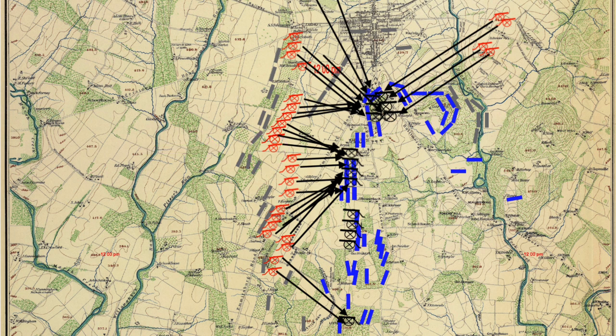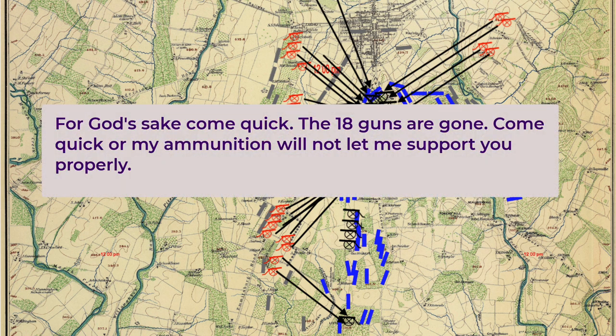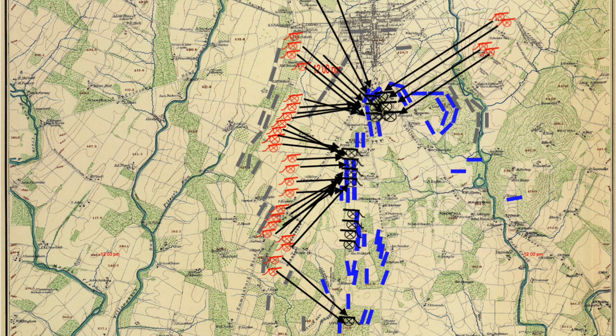In the meantime, Union fire had dropped off further. Earl Hess described Alexander's perspective: it appeared as if the fire around the angle was quickly decreasing, and fire along other parts of the Union line seemed to be decreasing as well—an unexpected turn of events. Alexander wrote a second note to Pickett: "For God's sake, come quick. The 18 guns are gone. Come quick or my ammunition will not let me support you properly." After his meeting with Pickett, General Longstreet rode over to the artillery line to check on progress of the bombardment and found Colonel Alexander and asked for a report. What Colonel Alexander reported to General Longstreet and what happened next is covered in Part 5.